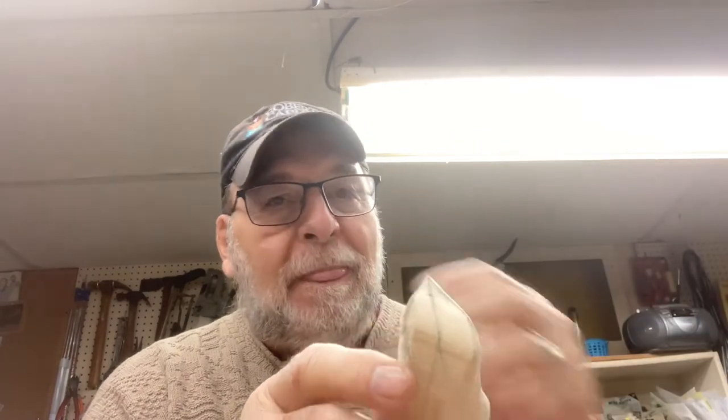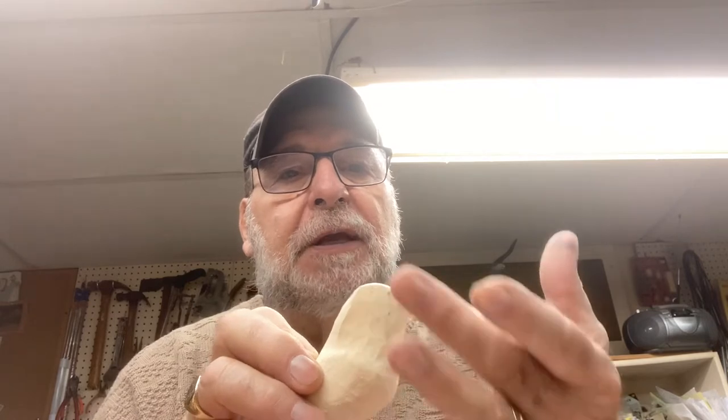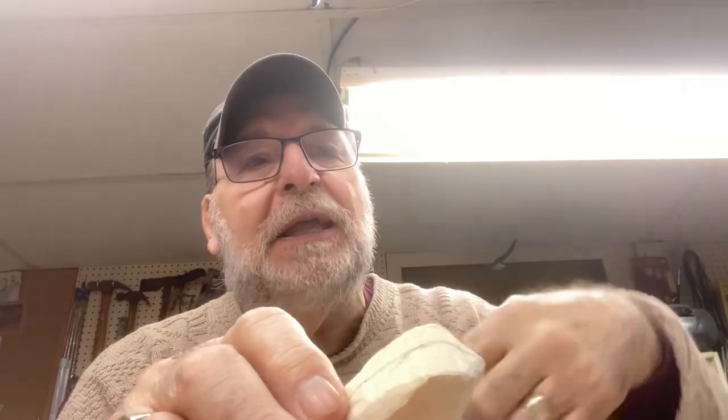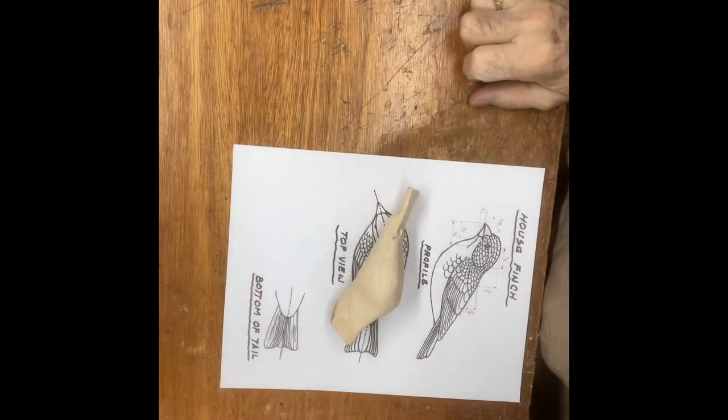Hi, internet viewers, this is Frank Rauscher again. We had shaped out the body pretty well and now I want to come in on the head. We have narrowed this in to the top view, where we had that wedge coming out for the beak, and I want to maintain that. We'll start marking out the beak, placing the eye and the cheek area. I'll move the camera so you're looking down — bear with me a second.